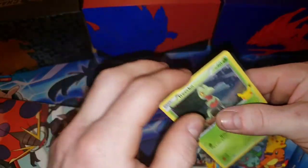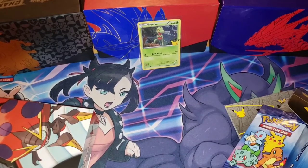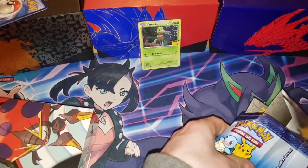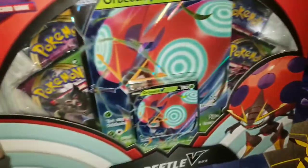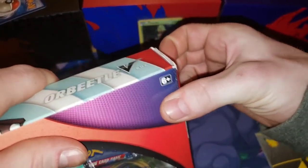Get it sleeved up real quick. Hopefully you guys like our new matte drop — we put our Marnie playmat from the Marnie premium collection box as our background now. We wanted to open that a while ago but had to wait a bit. Let's get into the Orbital V box and open up a pack of Vivid Voltage.